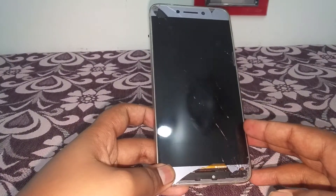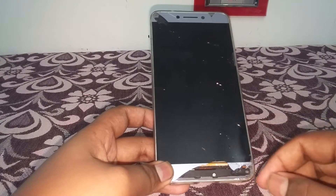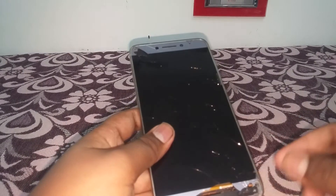Today I am going to change my LeEco LeMax 2 Pro's display with glass. I will give you a small tip before getting into this.